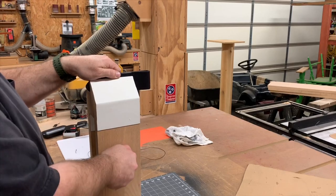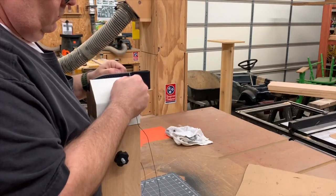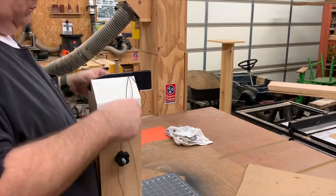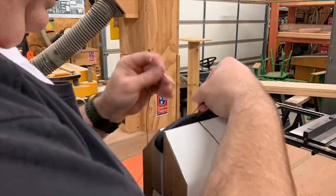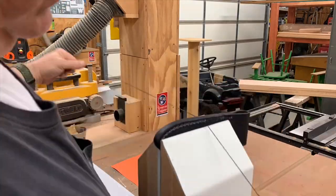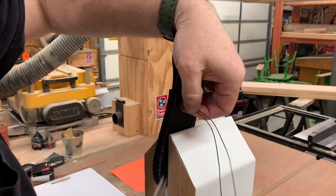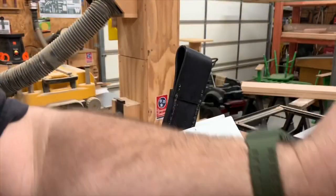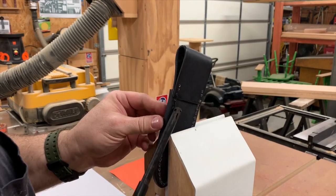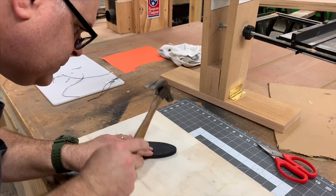We're going to clamp the sheath in our stitching pony and do a saddle stitch. I have a video on making this stitching pony and if you haven't watched it yet, check it out. As of this recording, it's my most viewed video on YouTube. We make sure that the last stitch ends up with both needles on the back of the sheath. Then we cut the thread short and using a bit of flame, we burn the ends and smash them down. And then using our little hammer, we smash the whole stitch line flat.